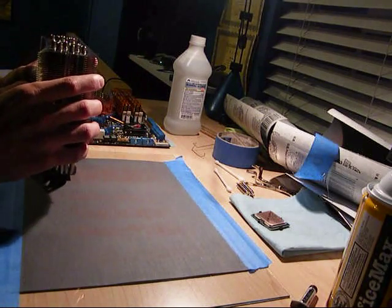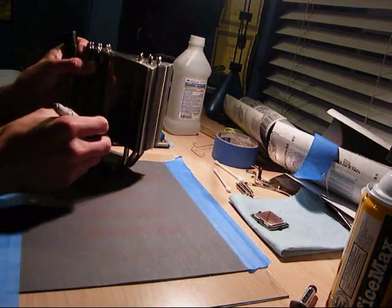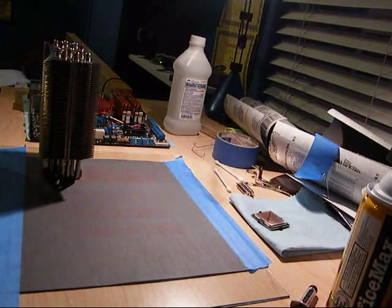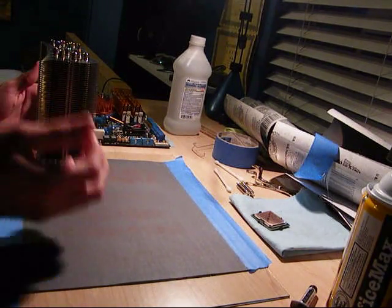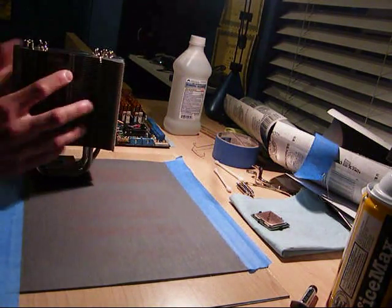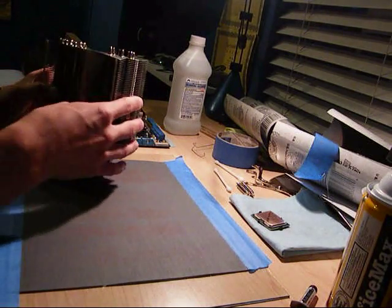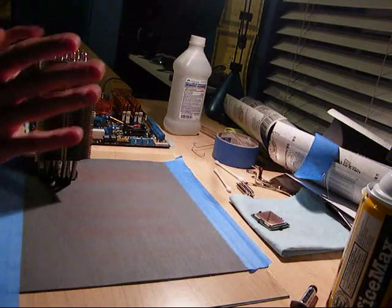You're going to want to put your heat sink — or whatever you're lapping — right there. What I like to do to keep track of where I am is grab a marker, in this case a Sharpie, and make a mark right there. That lets me know when I've done a full rotation. A set would be 20 strokes, then rotate it 90 degrees, 20 times, 90 degrees, 20 times, 90 degrees, 20 times, 90 degrees — and you're back. That's one full set, and it helps you keep it even.